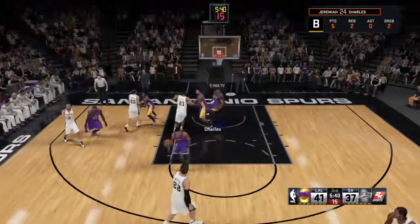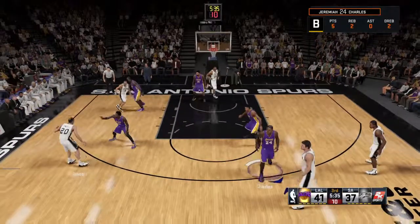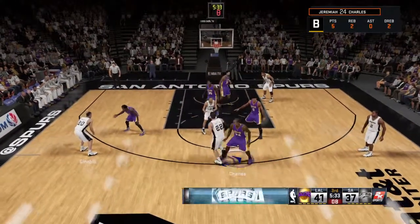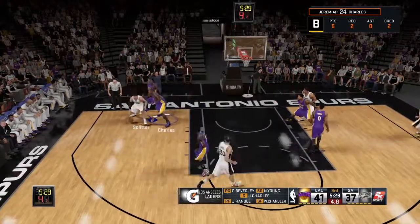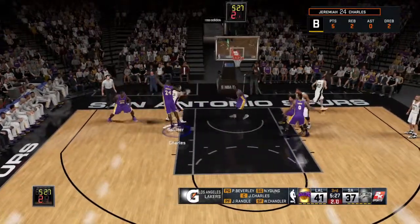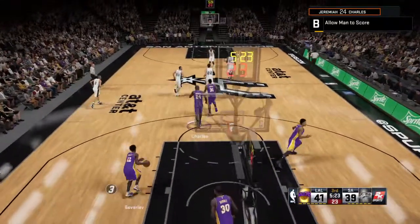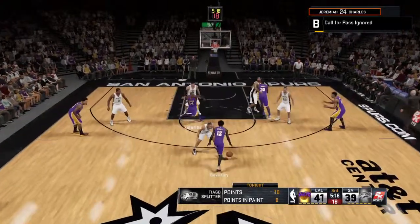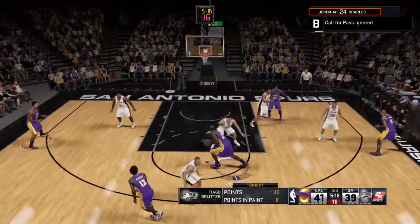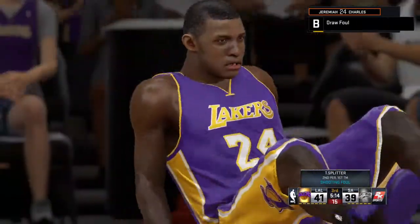Let's check out the lineups courtesy of Gatorade, all filled up and ready to go for the second half. For the Lakers right now: Charles in at center, Nick Young out there with Patrick Beverley, Wilson Chandler, and Randall in at the four. Splitter's got the first points to start the third quarter for the Spurs. Beverly, the pass to Charles. And a foul on the shot — he'll go to the line for two.